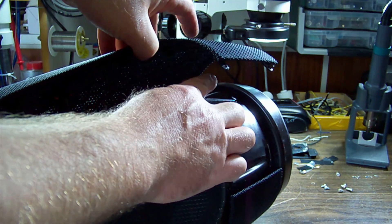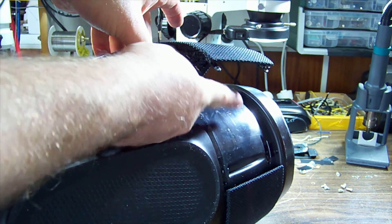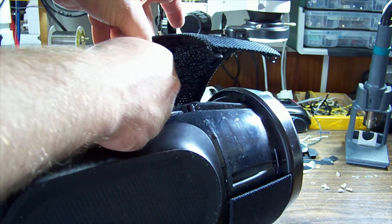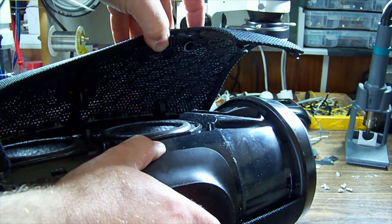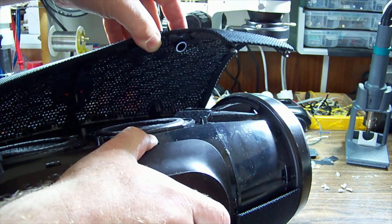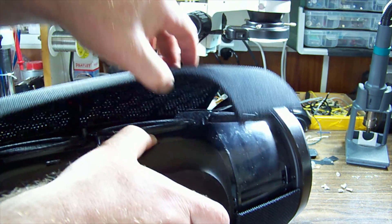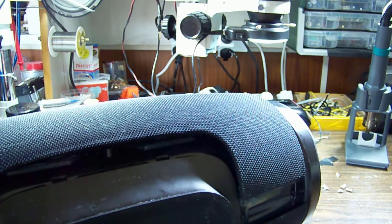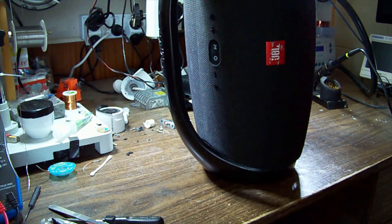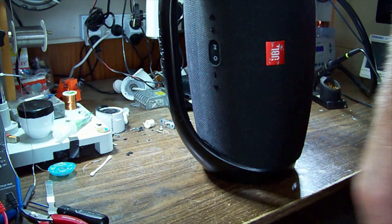With that flexed up out of the way, you can see screws around the back of what looks like a side cover. It looks like under those the handle section will probably come off. Sometimes it's just easier to watch someone else do it.